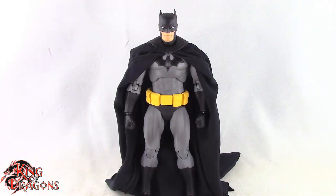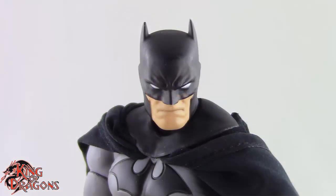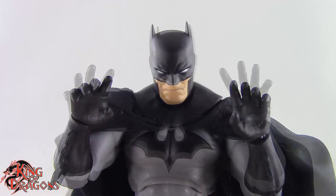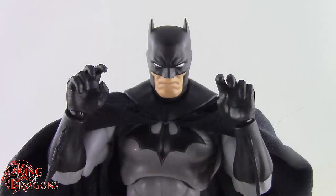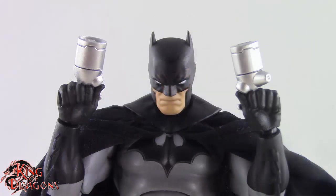Here we have the Mafex Hush Batman posed and out of the packaging. Before we take a look at the figure, let's run through his accessories. Batman comes with two different head sculpts — an angry head and an even angrier grimacing head. He also comes with several sets of hands: a pair of fists, relaxed hands, style pose hands, grip hands, a pair with batarangs between the knuckles, and hands for holding his cape.